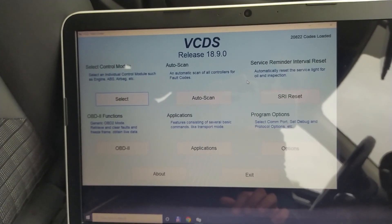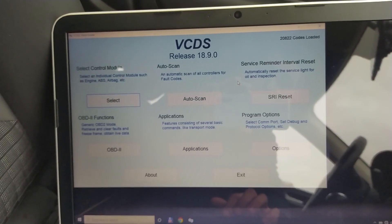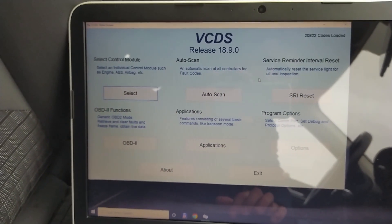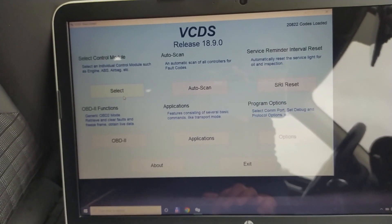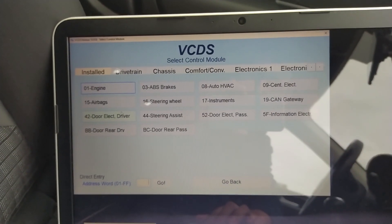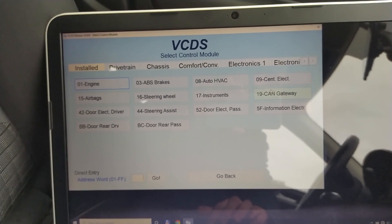In this video I'm going to show you how to code in a new battery on the Audi A3 8V using the VCDS. After you install the battery on the car, you will select channel number 19, CAN gateway.